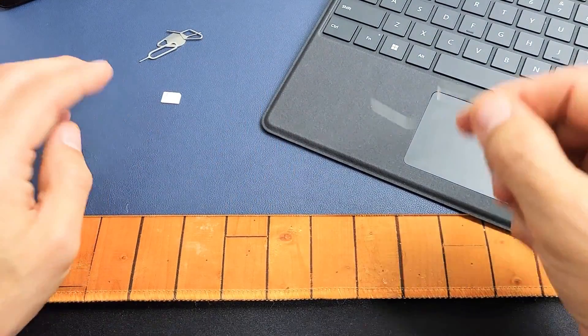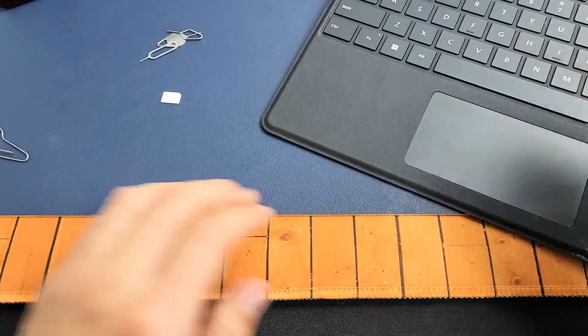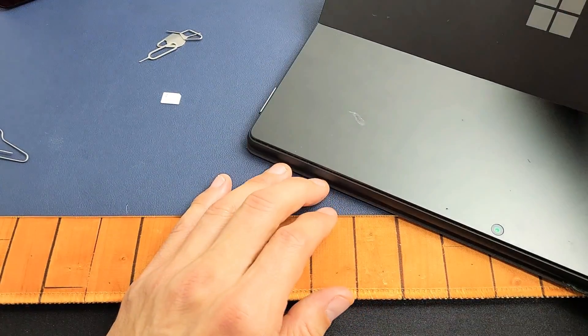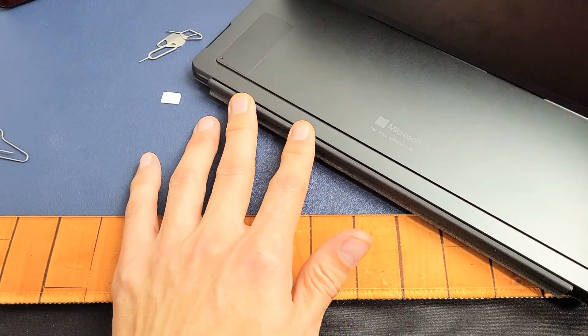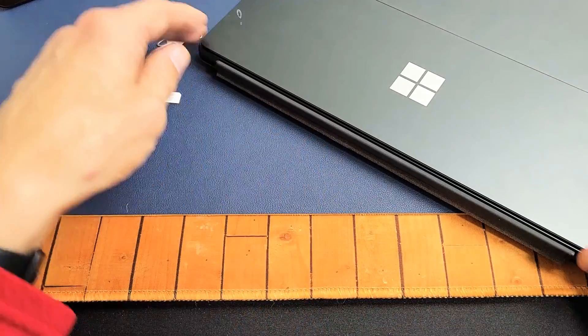So here's my SIM card here. Now let me just show you my Microsoft Surface Pro 8. This one is not compatible with the SIM, but let me just show you really fast.